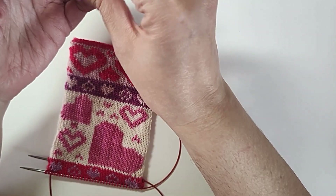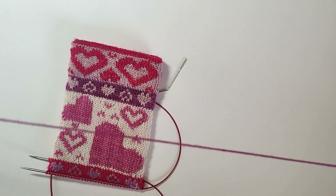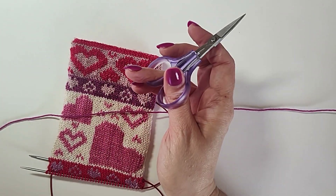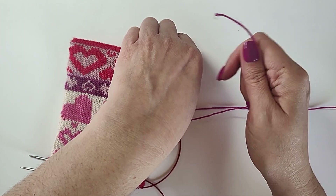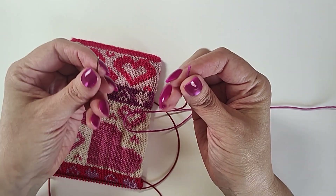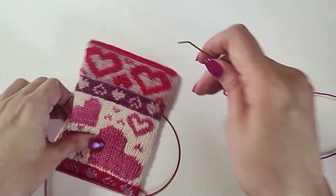When you're doing duplicate stitch you have to cut a length of yarn — long enough so you don't have to cut too many pieces. The longest I'll make a thread is maybe two to two and a half feet, because you don't want to get all tangled up while pulling everything through. You'll also need a tapestry needle, thread the yarn, and you're ready to go.